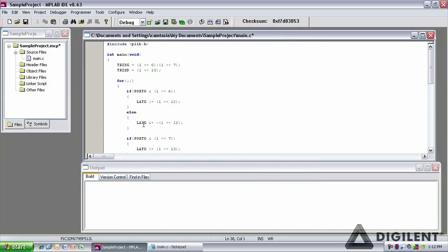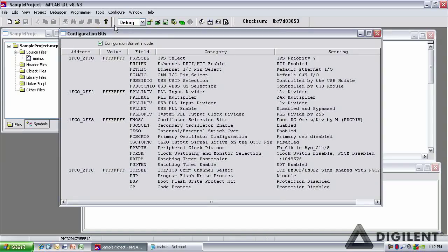For programming and configuration, the Sarabot MC7 can be used with Microchip's freely downloadable MPLAB development environment. Using MPLAB, you'll be able to program and debug your designs, all within the MPLAB IDE.